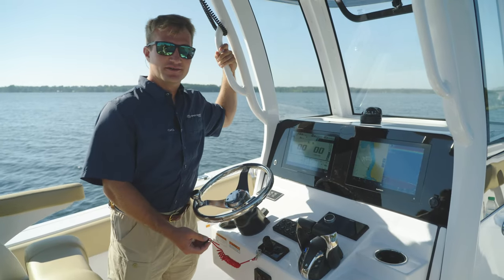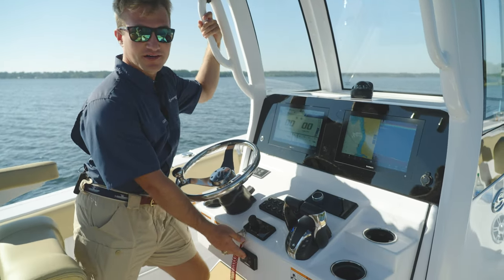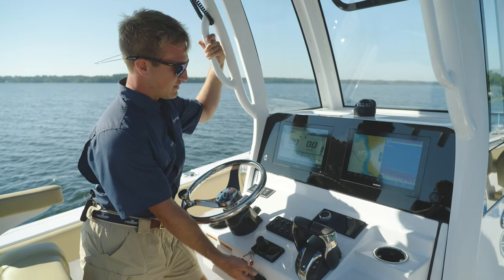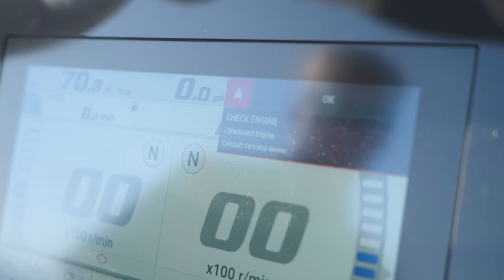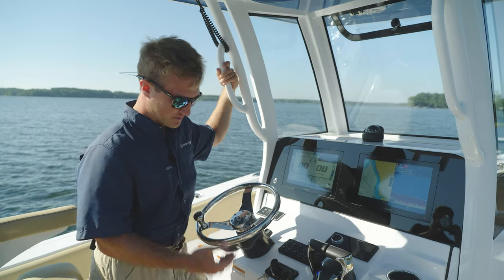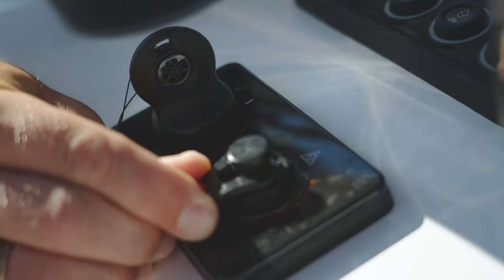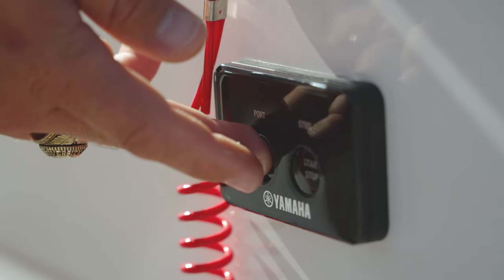The first thing we recommend checking if your engines aren't starting is your kill switch. When you try to start the engines, you're going to get an audible beep and neither of them will start. As you can see on the dash, I'm getting a check engine for both motors. So before you go digging around in the bilge or through the console troubleshooting, first look at your kill switch. As soon as I re-engage it, you'll feel it click back into place and I can easily start both engines.